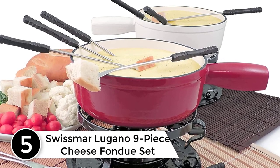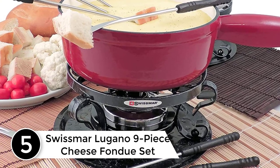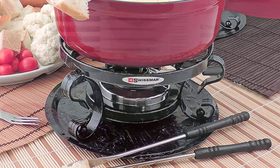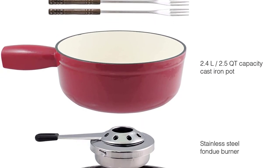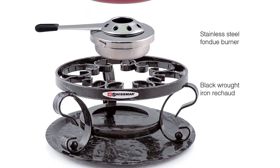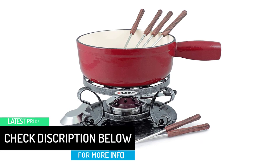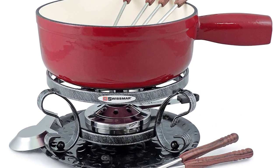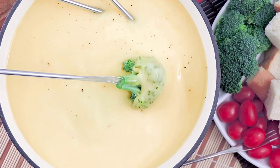Starting at number 5: the Swissmar Lugano 9-Piece Cheese Fondue Set. This enameled cast iron fondue pot has the aesthetic of the traditional fondue pot, so it's great for traditional cheese fondue meals. The sturdy cast iron pot retains heat well and can be used right on the stove, so you don't need to dirty a second pot to melt the cheese and then transfer it. The stand is made from wrought iron and holds a gel container that provides heat. The enamel coating means the pot doesn't need to be seasoned before use, but nonstick or wooden utensils should be used. It should be hand washed and can be used on any heat source. The pot is 2 quarts.